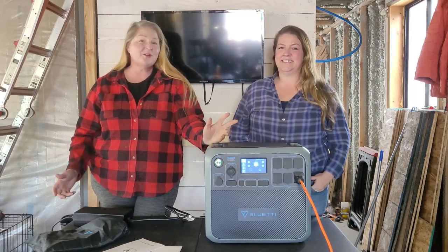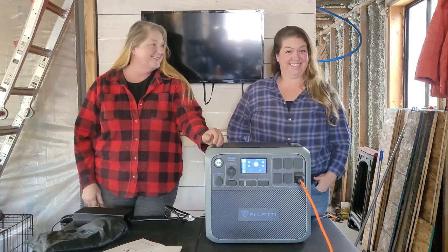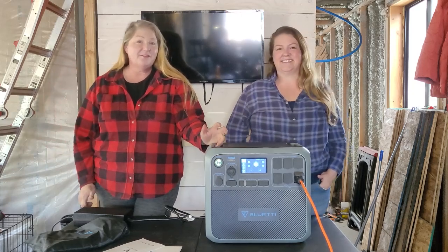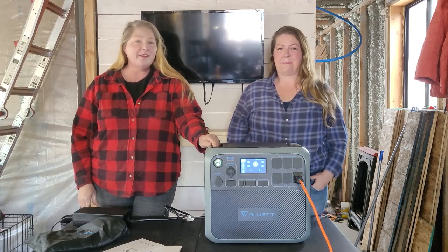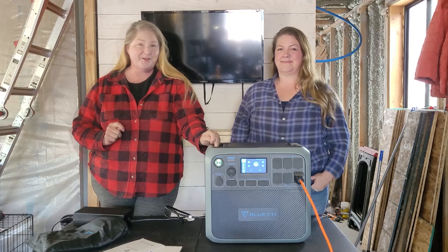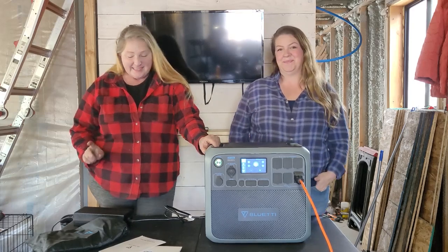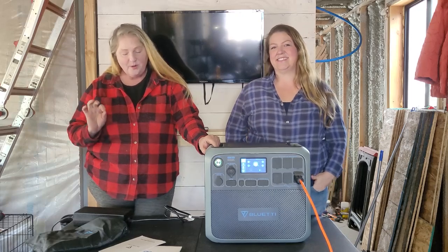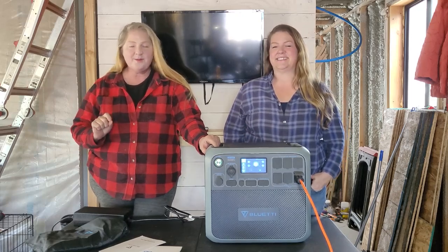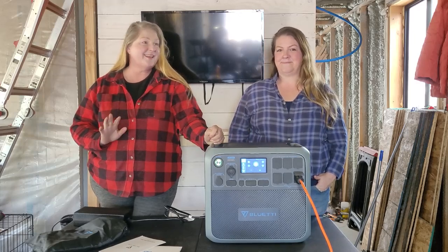We're building a tiny house shipping container treehouse. We're completely off-grid and we've been surviving with a gas generator for the last three years. Today we are lucky enough to be sponsored by Blue Eddy — they sent us the AC200P portable power station to try here on our build. We are so excited, it has been a game changer.